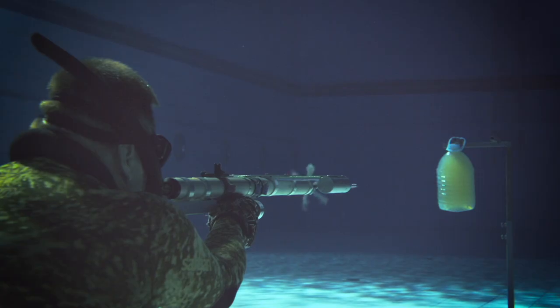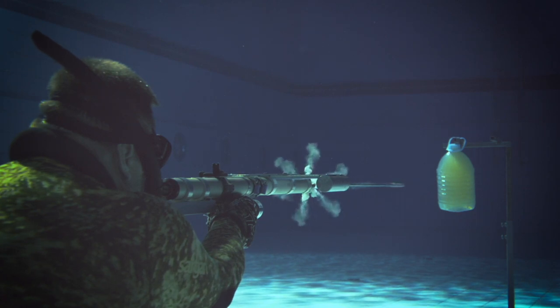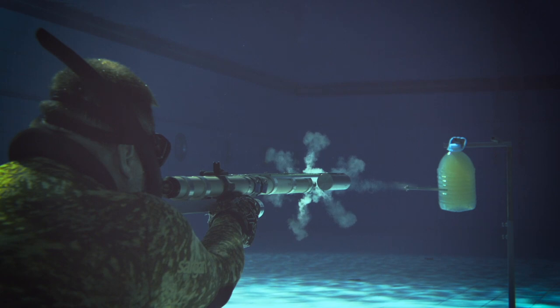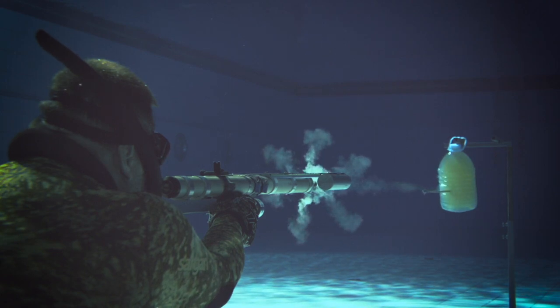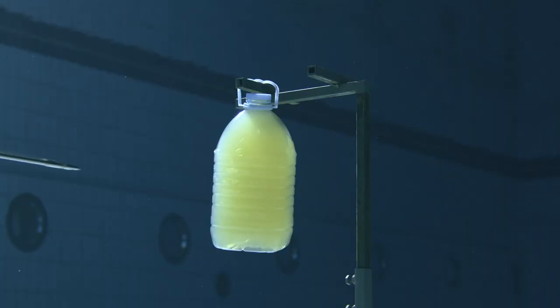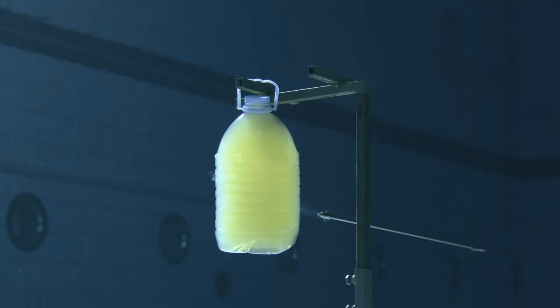When shooting from a classic sporting model, we can see that the weapon does not experience any oscillations or vibrations. There is practically no recoil. Therefore, the barrel does not change its direction. The harpoon flies out very smoothly and flushes through the ballistic gelatin without changing its trajectory.